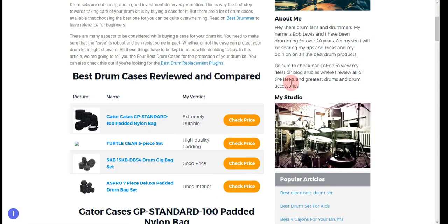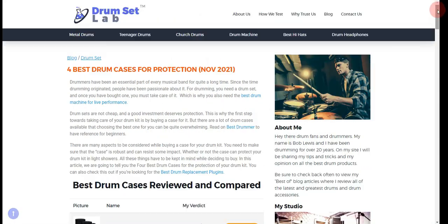In order to save the most money, click on the link to our comparison table at Drum Set Lab, which has the best promo codes. Thank you for taking the time to learn about the 4 best drum cases for protection.